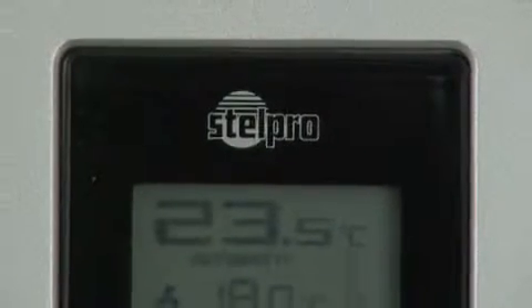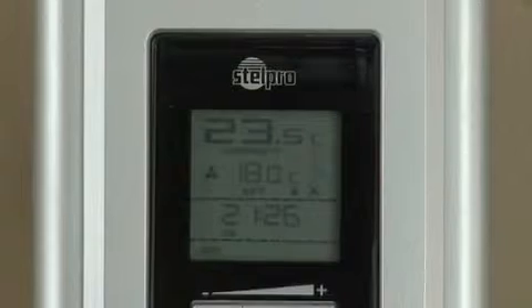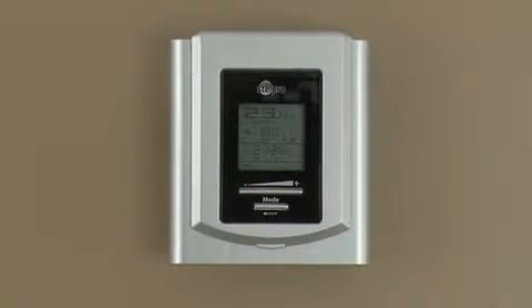The screen displays the ambient temperature, the desired temperature, the ventilation mode, the heating demand, the date, the hour, and the manual, automatic, or pre-programmed modes.